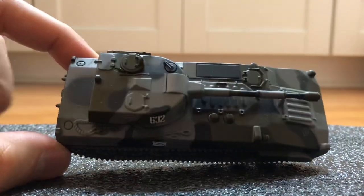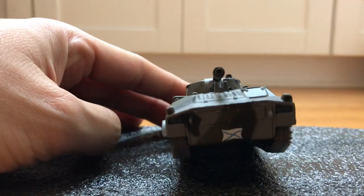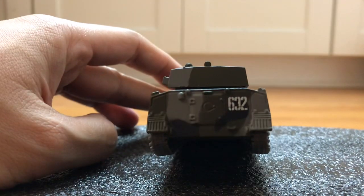It's one of the few self-propelled guns that can be amphibious, which is a pretty rare feature for a vehicle of its type. But it has to carry less ammunition though, that's what I read.